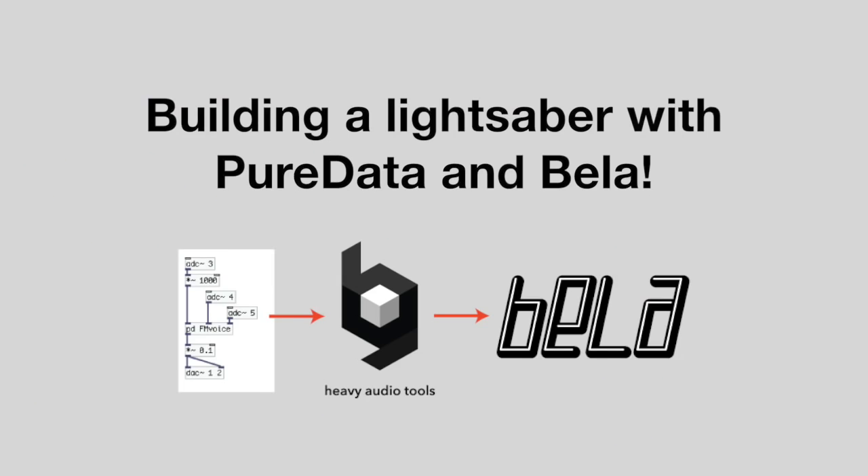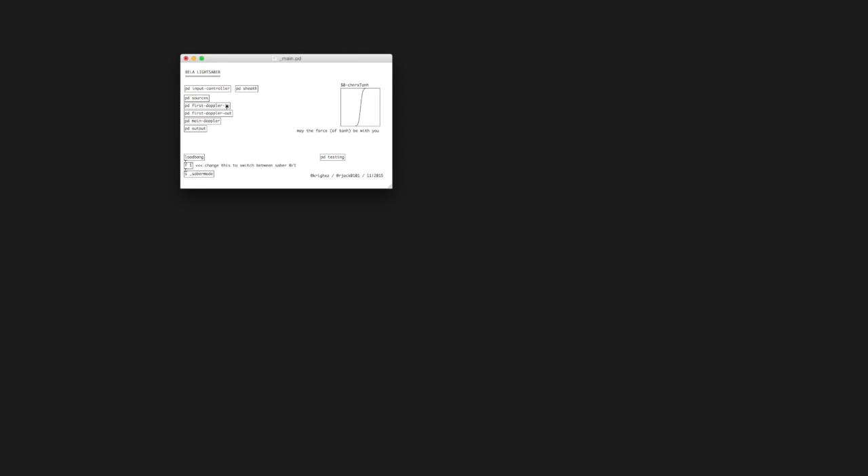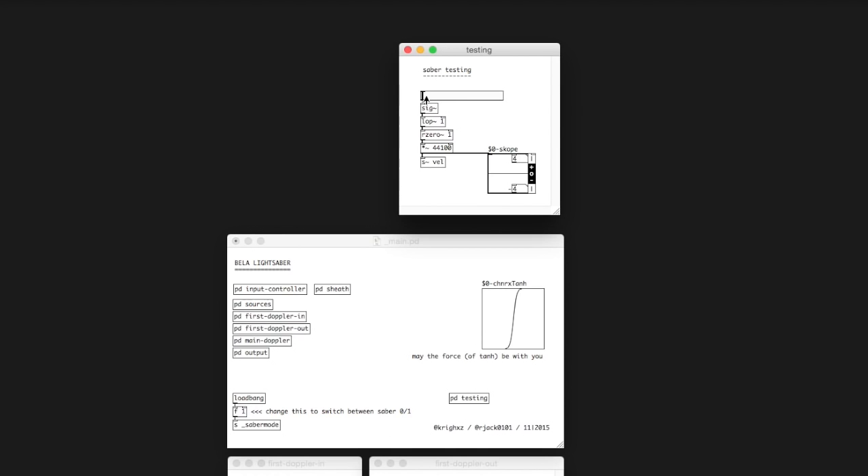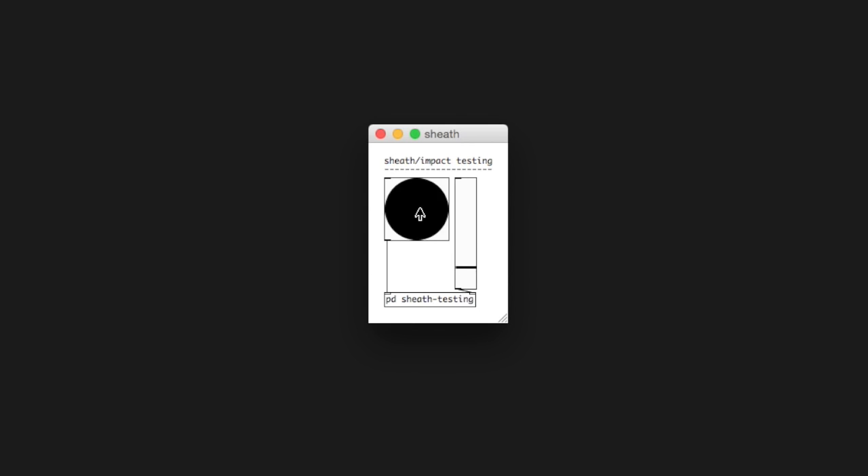We took the sound of a TV hum and looped it inside the patch. We then took the output of this hum and fed it through multiple delay lines. These delay lines have a variable delay, so we're changing the length of the delay with the movement of the object, which causes something that sounds very similar to the Doppler effect. We also used a combination of noise and flanger effects to reproduce the sound of the unsheathing and for the impacts.